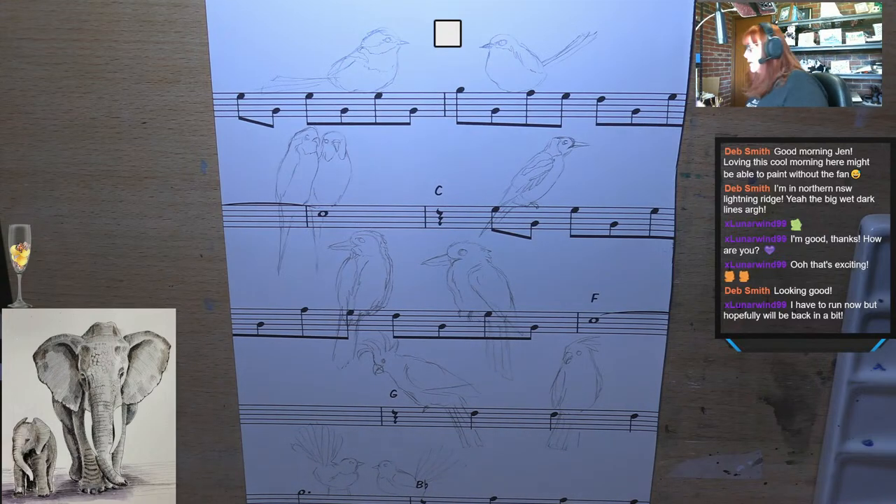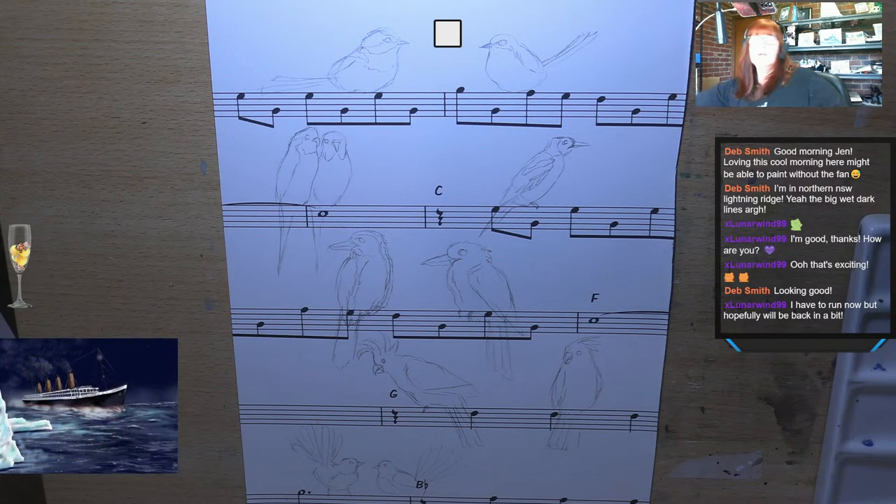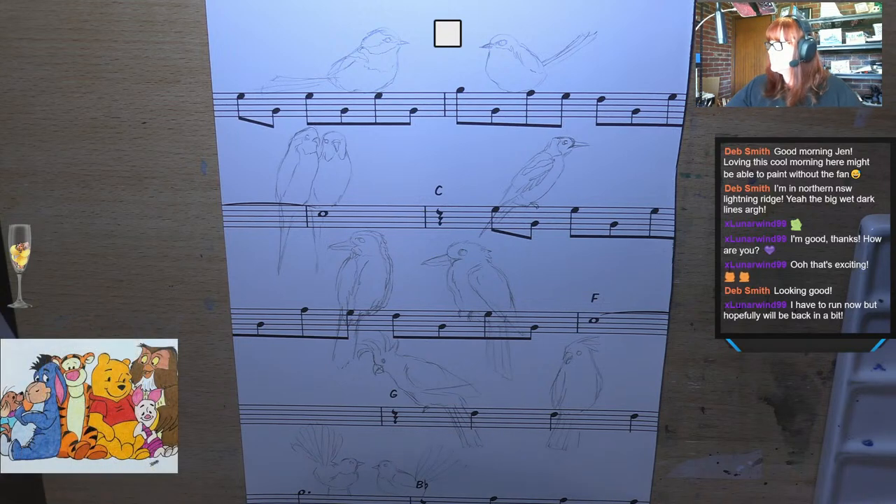So that's my birds pretty much done. I'm now going to start with my watercolours. I'm going to spritz my watercolour tray — I actually did earlier but it's dried out. I'll give that a spritz and grab my brush, get a bit of cloth, and start to paint. This is a size 6 silver black velvet — they're my favourite brush. I'm going to start my little wren with a pale blue — cobalt turquoise.